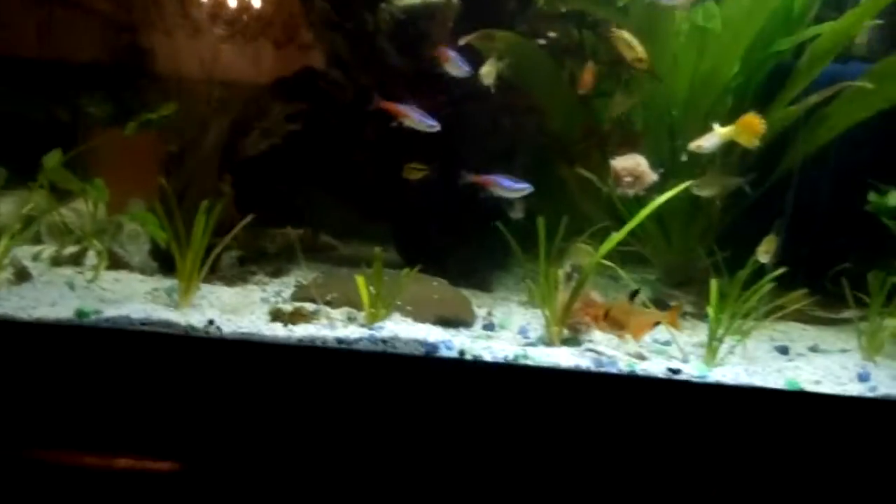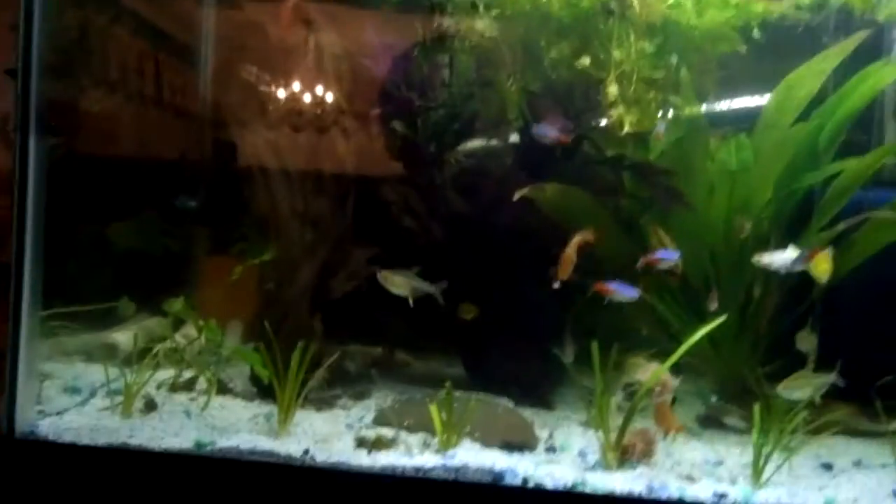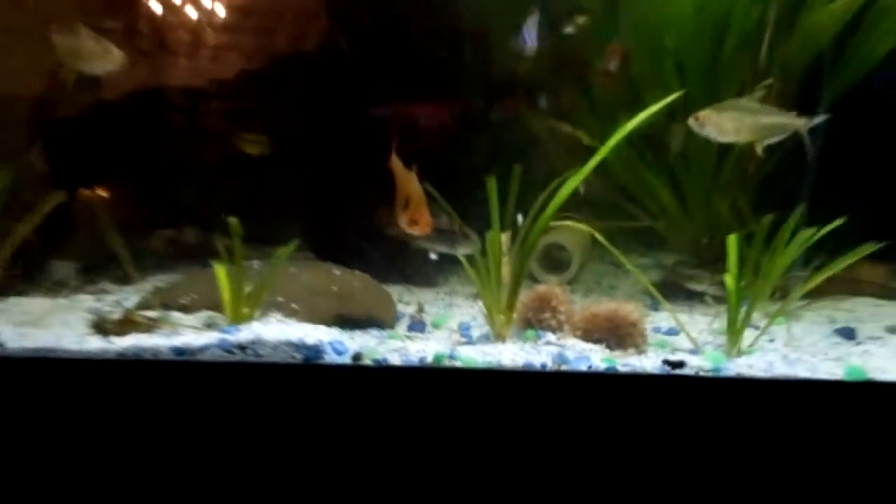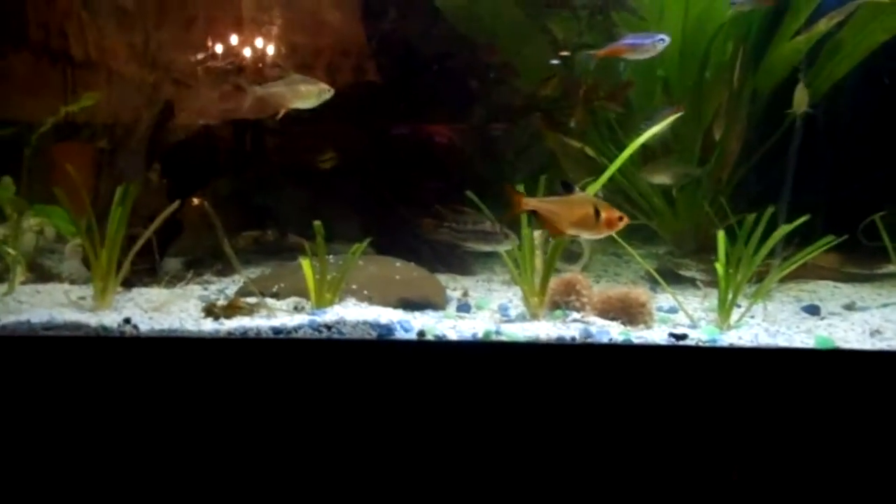There's the box right there. Can't really see it in this light. You can thaw it out before you put it in, or you can just put it in and let them attack it like crazy. They love this stuff, especially dwarf cichlids and larger cichlids — if you want to breed them up to angelfish.